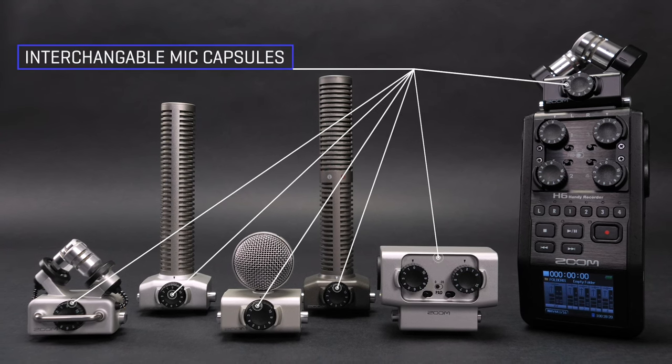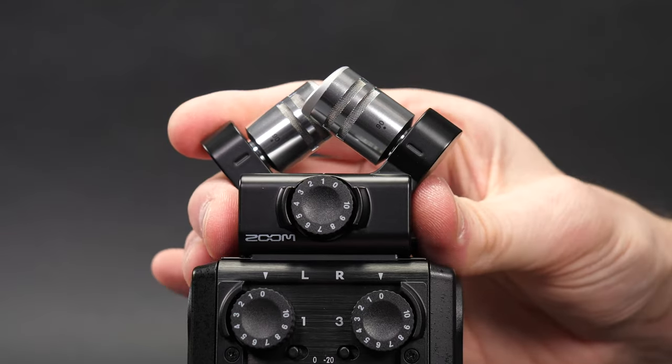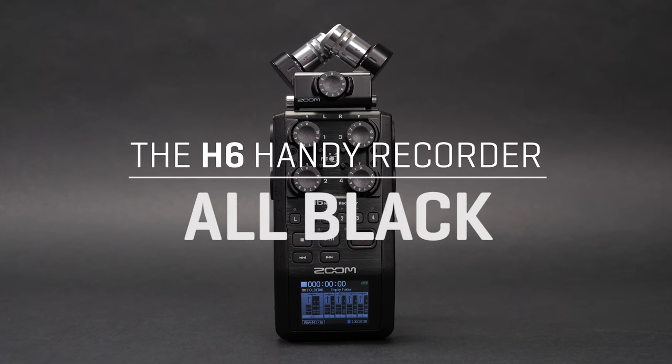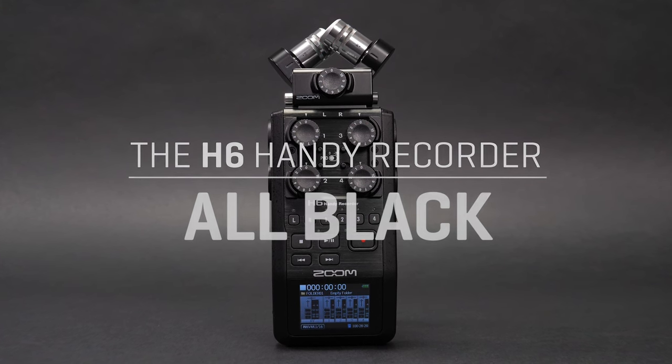The H6 uses a system of interchangeable capsules that can be swapped out as easily as the lenses of a camera. The versatile Zoom H6 All-Black — the handy recorder for all your creative productions.